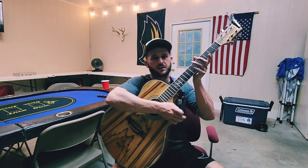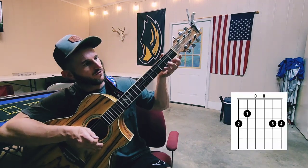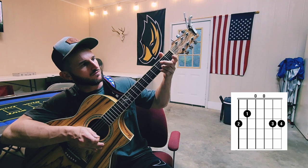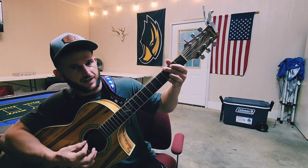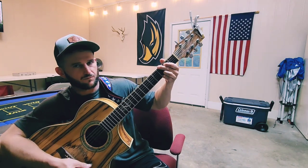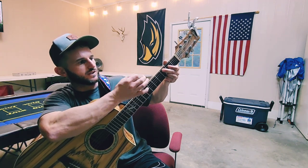Here are the chords you'll need. First, a G — I'm going to lock these two fingers in on the bottom two strings at the third fret, middle finger on the top string, pointer finger on the fifth string. You'll also need a C add nine, which is the same shape — keep these two fingers locked in, fifth string this time and fourth string at the second fret. I like to mute the top string with the tip of my middle finger, but you don't have to.